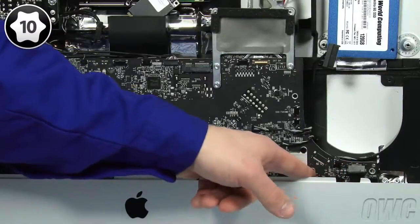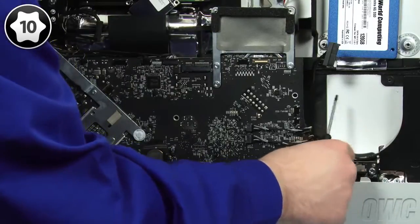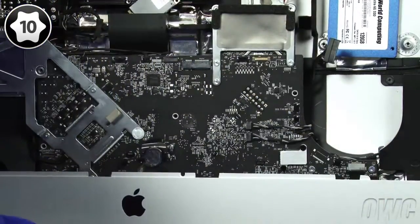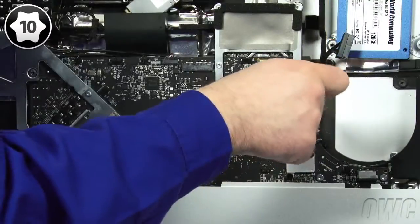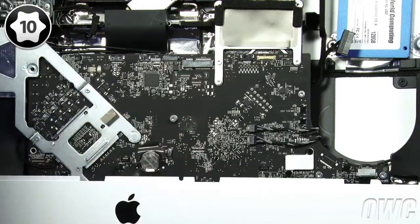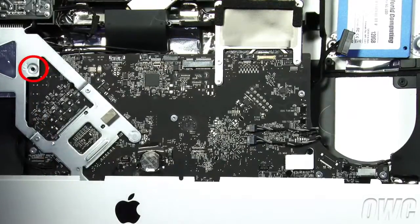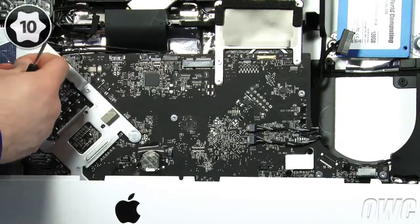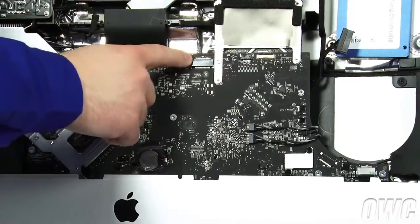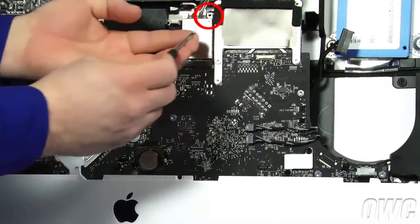We can now replace the logic board screws. Start with the two lower screws which are the shortest, but don't tighten them all the way as we'll need some movement to align the ports correctly. Then replace the single screw just above those two near the optical drive fan connector. Take the next two middle-sized screws and replace them in the center and left side holes on the logic board. Then take the longest screw and attach it through the hole in the heatsink frame. While we're here, reinsert the airport card into its slot making sure the notch is to the left-hand side, then secure it into place with the Torx T6 screw.